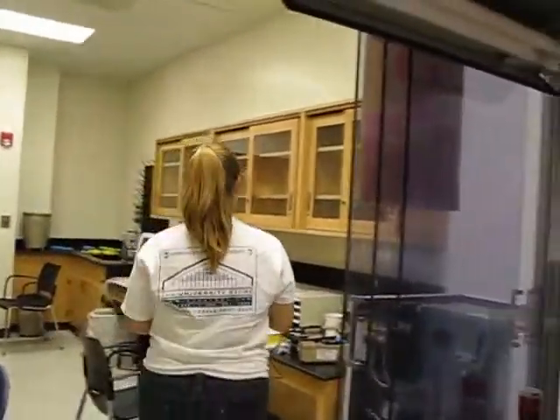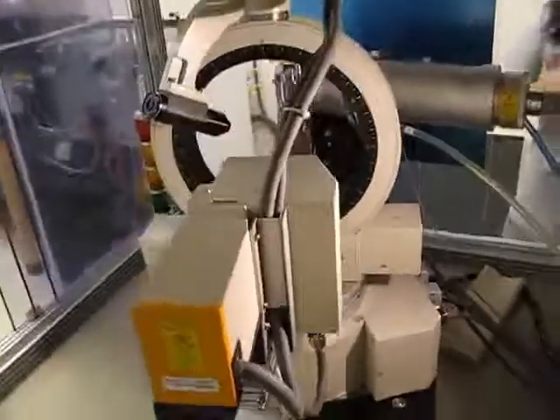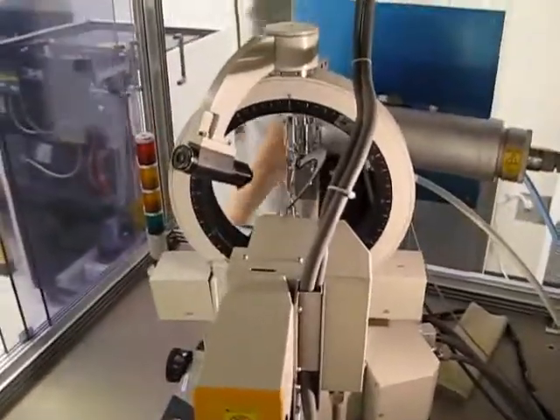And that concludes our lesson today on lubing the diffractometer.